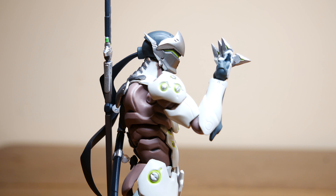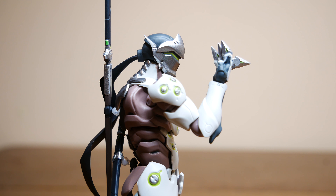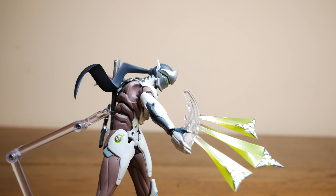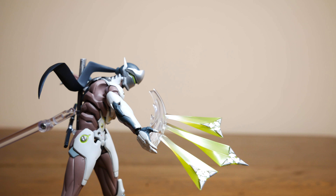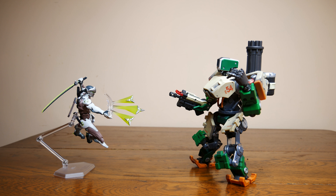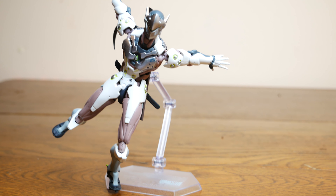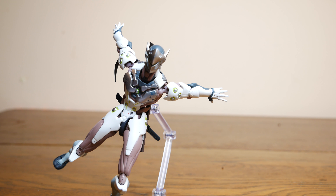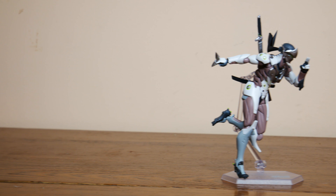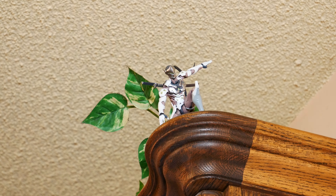Looking at the Shuriken Hand, it looks good, but when you put the Effect Hand piece on — wow, I love the way this looks! I am so glad Figma decided to add this piece; it totally completes this figure and adds a lot to your posing options. The stand you get with him is always a welcome addition and holds him well. Lastly, the extra hands are all great and add to your overall options for posing.